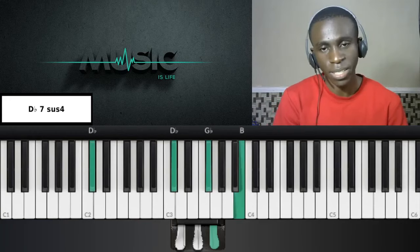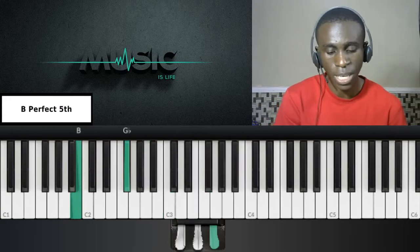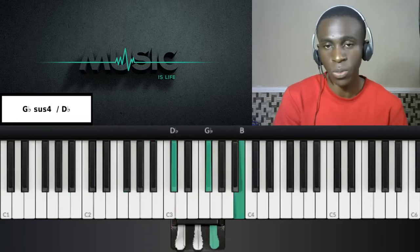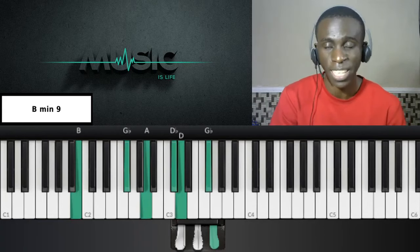The next one is seven, three, six. One more time — seven, three, six. Just a bunch of quartals: quartal, quartal, then finally to your sixth, which is the B minor nine, in the key of D.